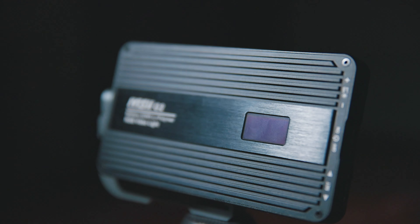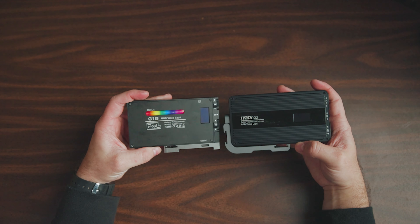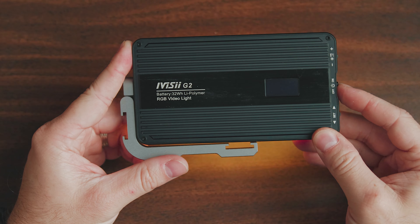Today we're taking a look at the successor to one of my favorite pocket lights — the Pixel G1S, which is lighting my background right here. The successor is the G2. For some reason, Pixel did opt to rebrand this light as the Ivisi G2. I'm not really sure why, because when you boot up the screen it still says Pixel on it. It seems like it would have been better to just keep it consistent.